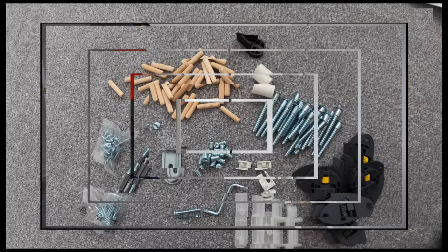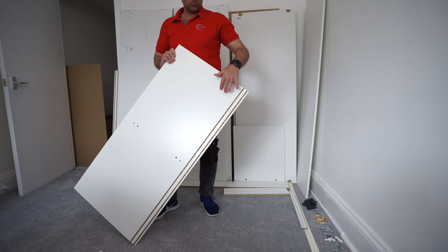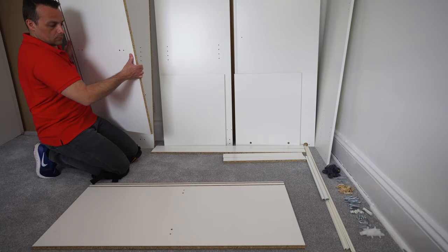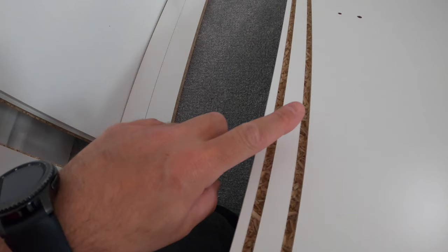We're gonna start with the bottom and the top panel. You're gonna have two lines on each — those are for the plastic rails. Place them exactly the same as I'm doing here so you don't make a mistake later on. We're gonna attach the plastic rails first, so those two lines are gonna be on one side for now.